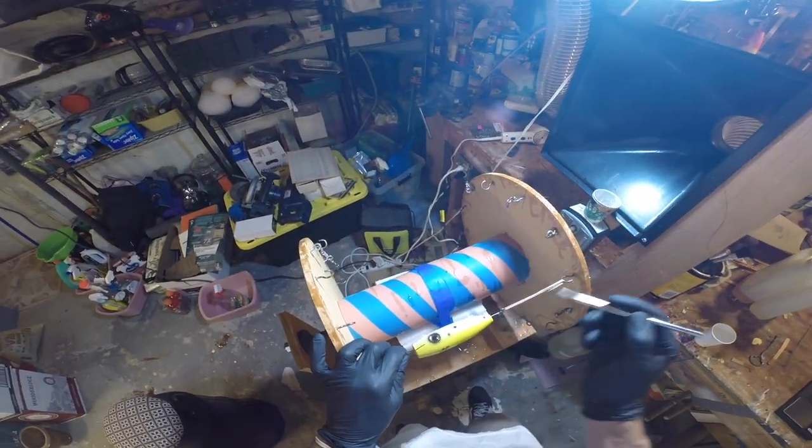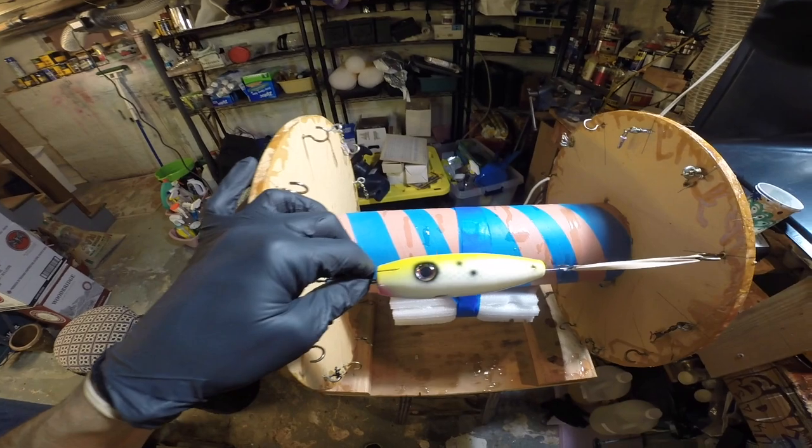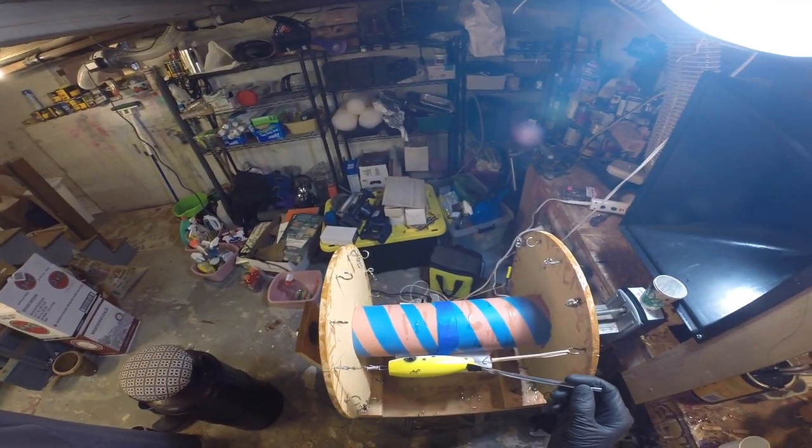I've got a nice even coat of epoxy on there, just smoothing out any bubbles or drips, and then I'm going to turn the wheel on and let it dry.